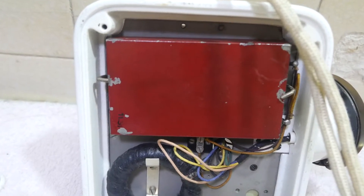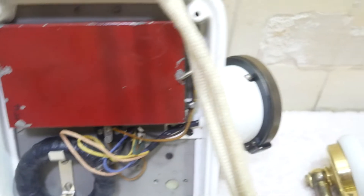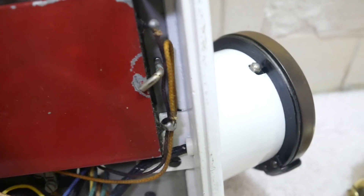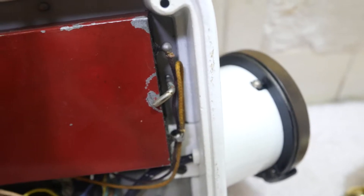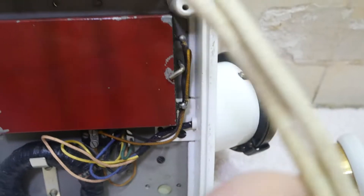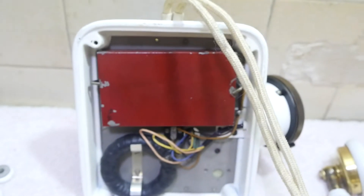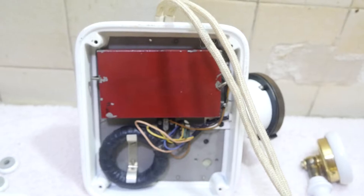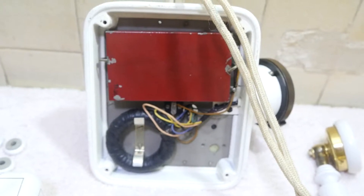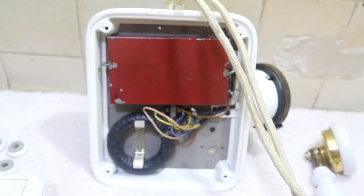Now that big square box that you see — another closer look — it's got terminals on the top, so it's a capacitor. A very large one. I don't know why they wanted one quite that size, but you had the space to put it in, and that's what they did. They obviously used that as a space.